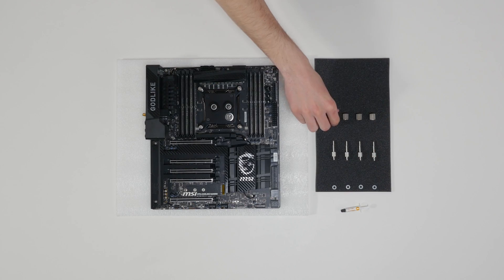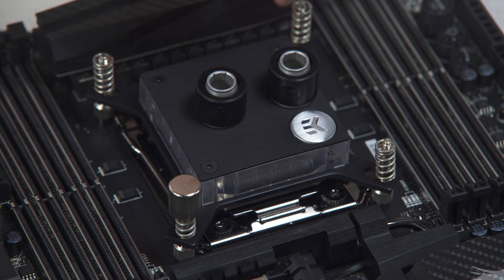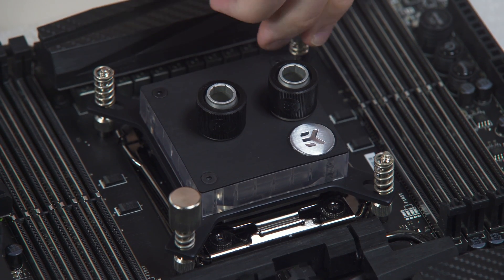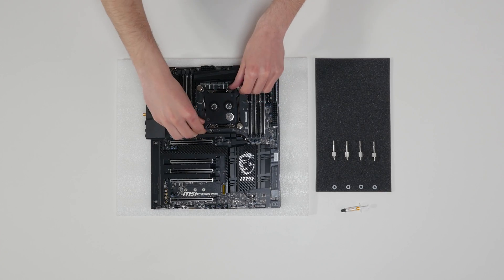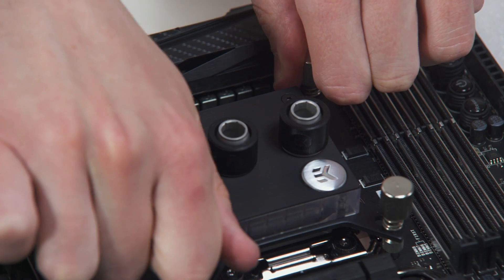Start fastening two thumb nuts at the same time, preferably in a cross pattern, and do not tighten them fully until all of them are partially screwed in. Then, using your fingers only, screw in all four thumb nuts until you reach the end of the thread.